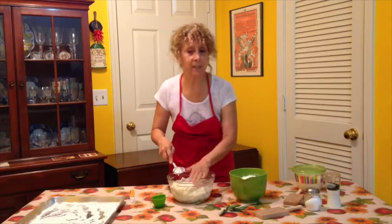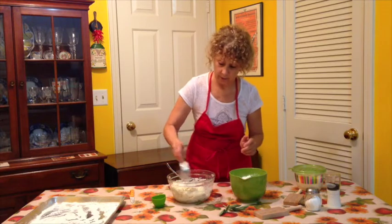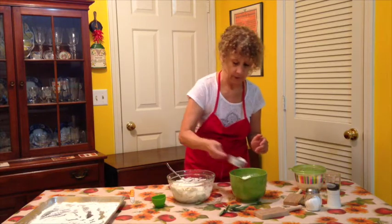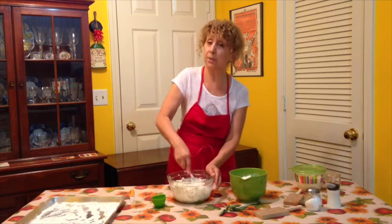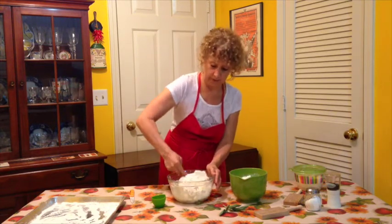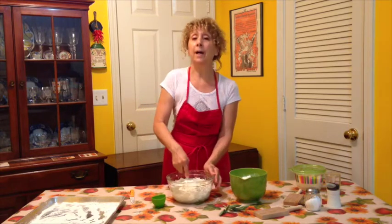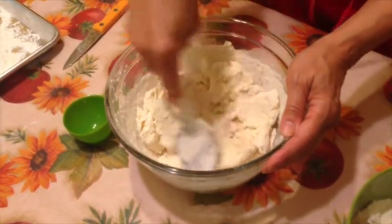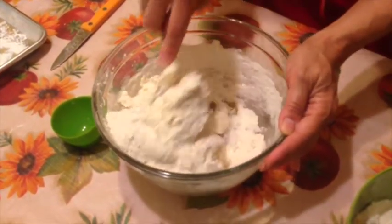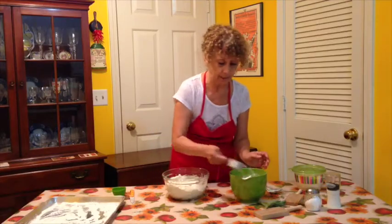I can still feel it's a little sticky, and that's why you need that other quarter cup of flour, so I'm going to put in a little bit more. This is a kind of eyeball recipe, but you can start with these measurements. As you make it once or twice, you'll have a feel for how much to put in. It's a very easy recipe, and it's now a really nice consistency.